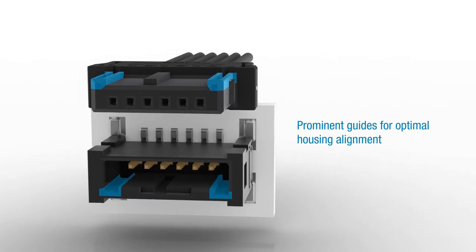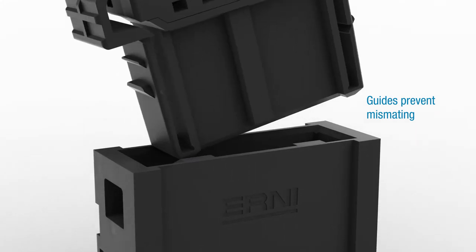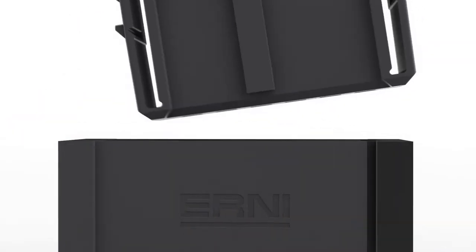Prominent guides optimize the housing alignment. The guides prevent miss-mating and thus ensure that male connector pins cannot be damaged due to improper or oblique mating.